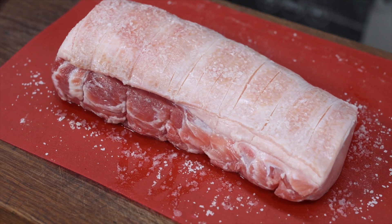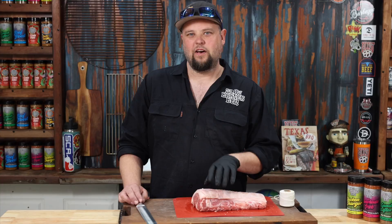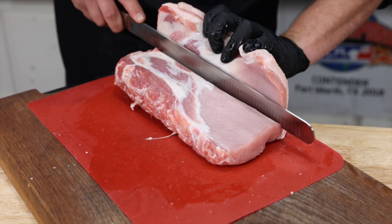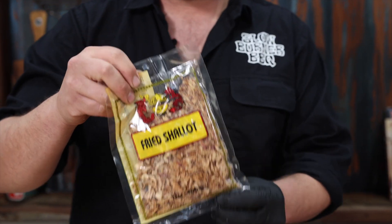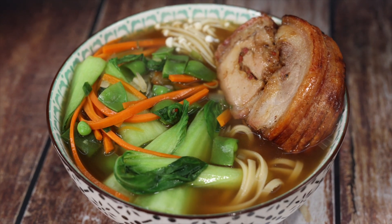We've salted it overnight, left it out in the fridge, let that skin just draw out some moisture. We're going to try flailing it out, rolling it out so it'll end up like a pinwheel style. And we're going to stuff it with fig, fried shallots, and we'll use the tankusuru rub. It's eventually going to go into a ramen soup.